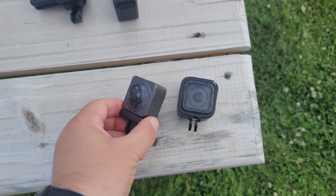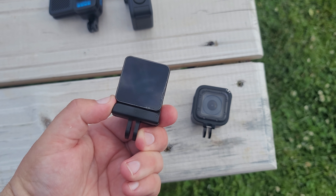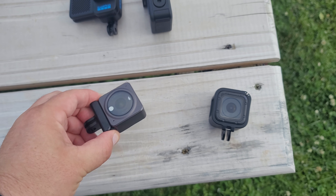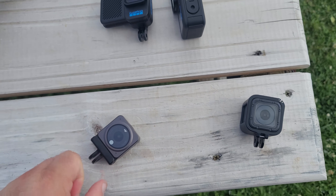Similar to the Insta360 Go, instead of having a traditional harness-style chest mount, this has a little pennant that you wear underneath your shirt, and the camera magnets itself onto it. I think it is a little sturdier than the Insta360 Go's magnet, but mileage may vary on that one.